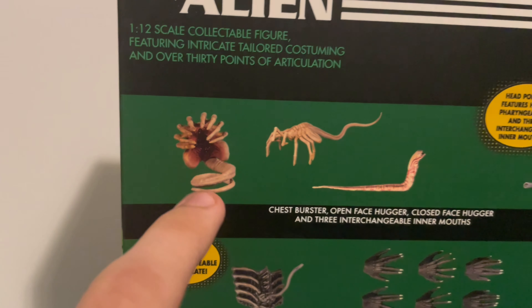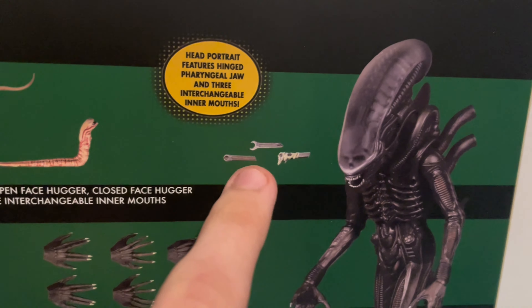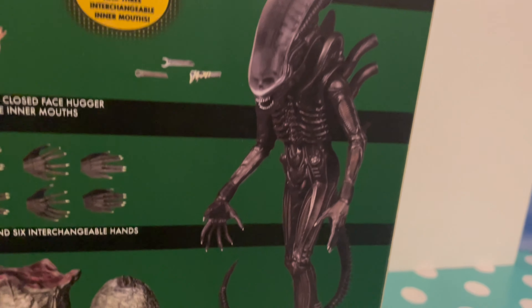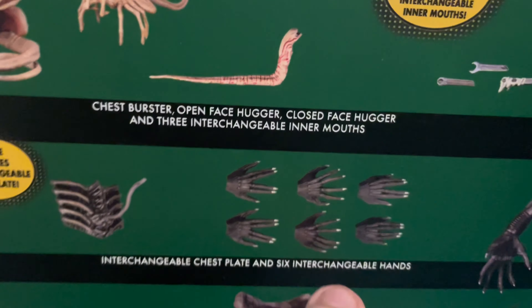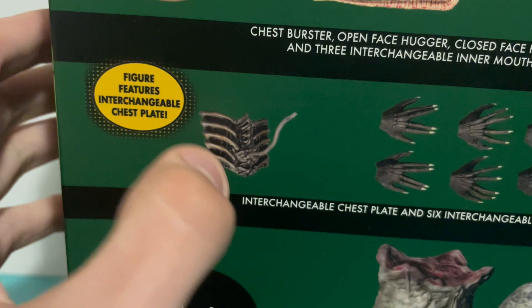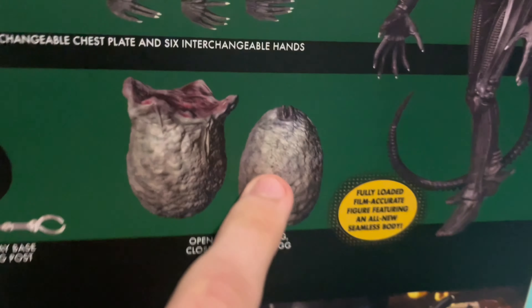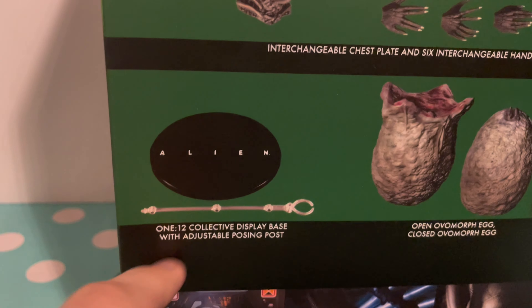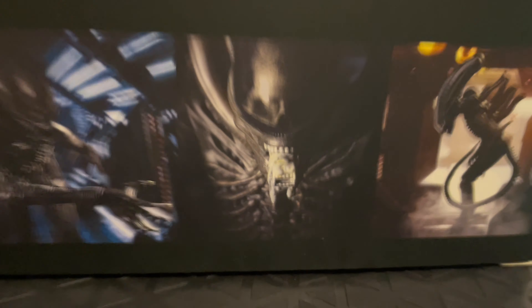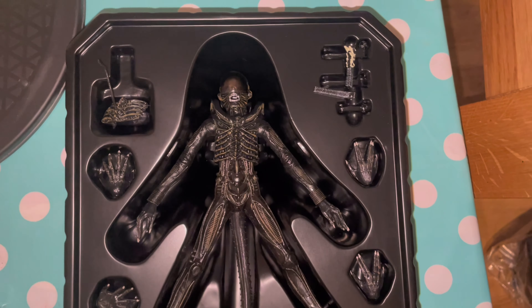On the back it shows the accessories: the chestburster, the facehugger coiled up which you can put on a figure's face, some switch-out inner jaws — one covered in acid, one open, one closed. There's a picture of the figure looking really cool, some switch-out hands, and this represents where Ripley shot the big chap with the harpoon gun. You also get an open egg and a closed egg, an interesting display base, and some awesome artwork. You can see the dome with the skull through it in a really cool pose.